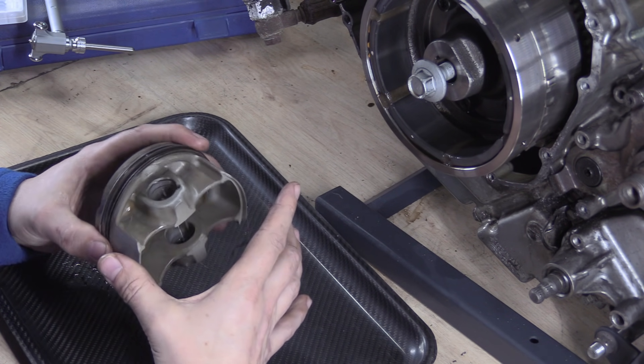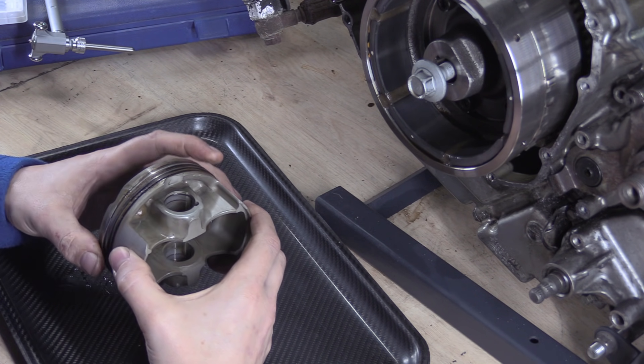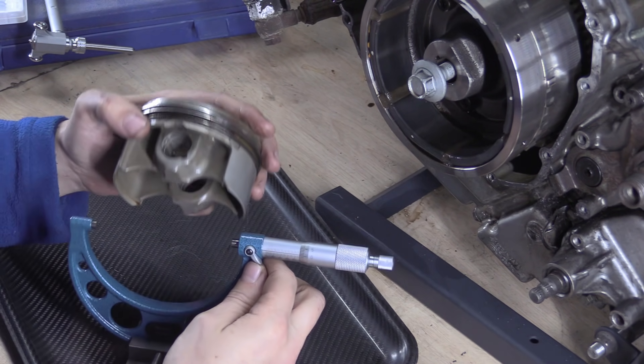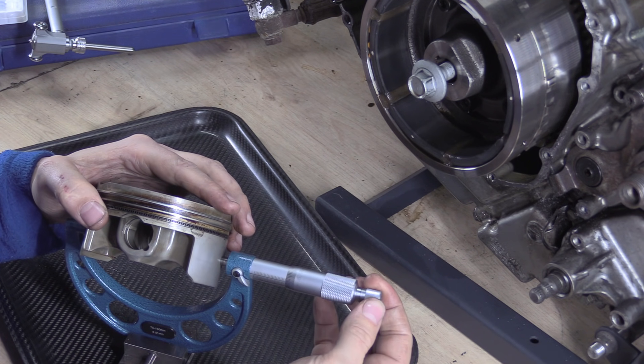These measurements and how you should take them are not to be scoffed at. Don't just grab something and guess. There's a reason why specific tools like micrometers are used. If you don't have the right equipment, stop measuring it.